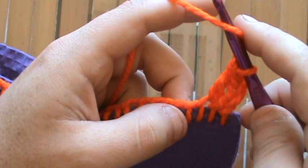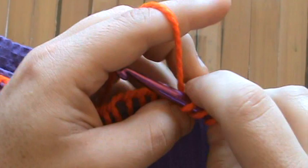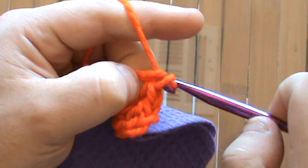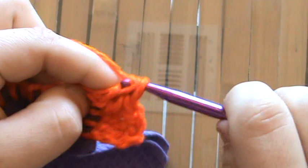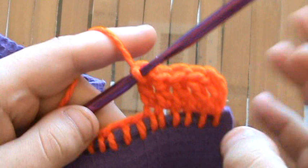Go ahead and do the next stitch — same thing, double crochet. Wrap the yarn, put it into the hole created between the fabric itself and the yarn, pull through two, pull through two. I'll go ahead and do a few more to make it a nice even five stitches. Now we've got five stitches, and I'm just going to do one regular double crochet all the way across.